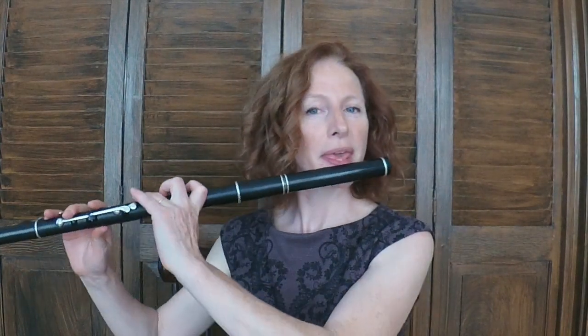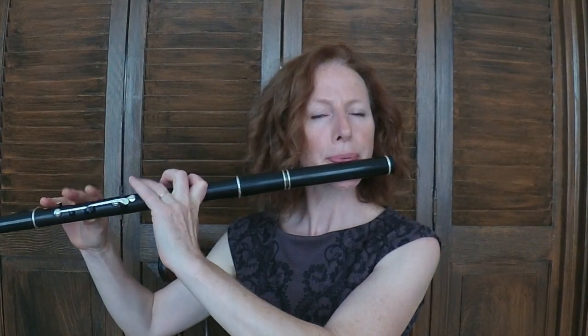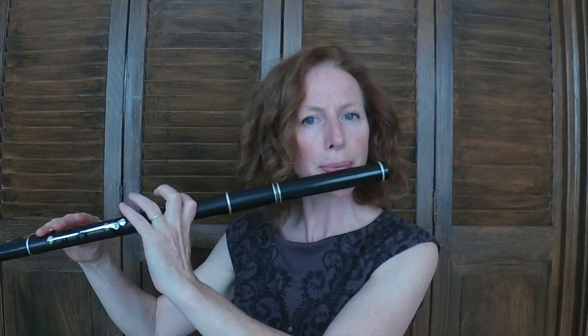Here it is one phrase at a time. I'll play a phrase and give you just enough time to sing it back. Moving on to the B part.